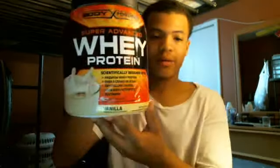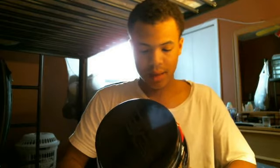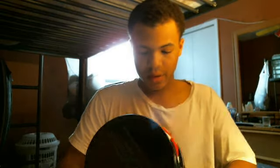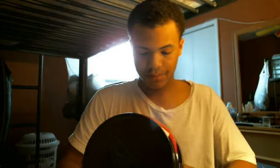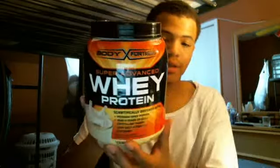What's up everybody, this is H3TheBest and today I'm going to talk about whey protein vanilla. This is super advanced whey protein, scientifically designed with premium whey protein and over 8 grams of BCAA. This is a whey protein supplement — vanilla flavor — by Body Fortress.